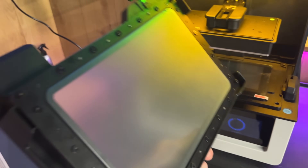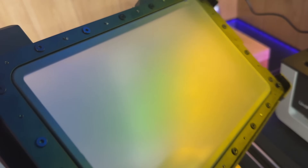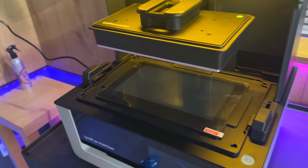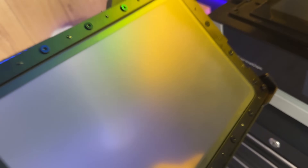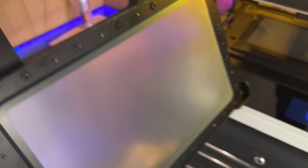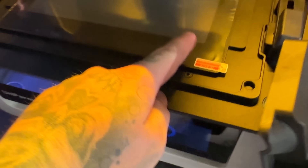I know some of you are complete nerds about the FEP film that goes between your screen and the prints. I am not this kind of nerd — I don't really care as long as it works. If it starts to get dirty and messed up I change it. For what it's worth, this film is matte on one side and shiny on the other.